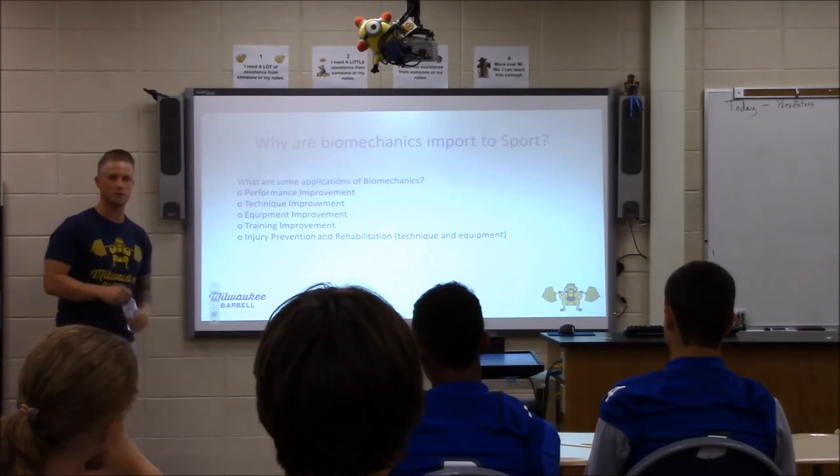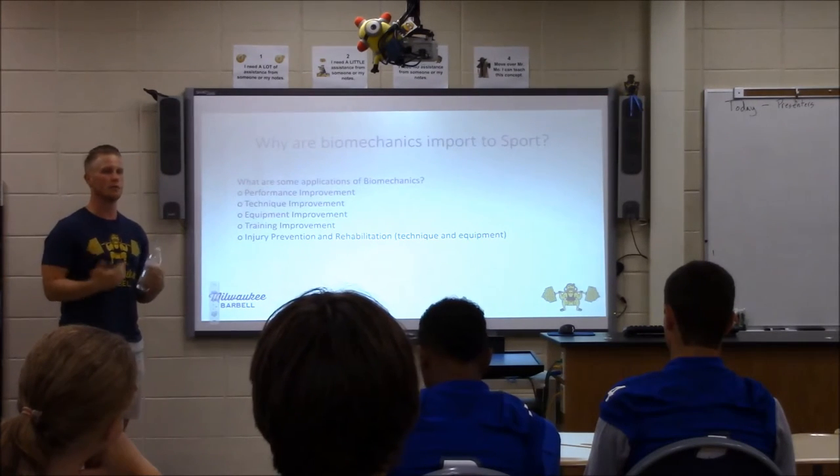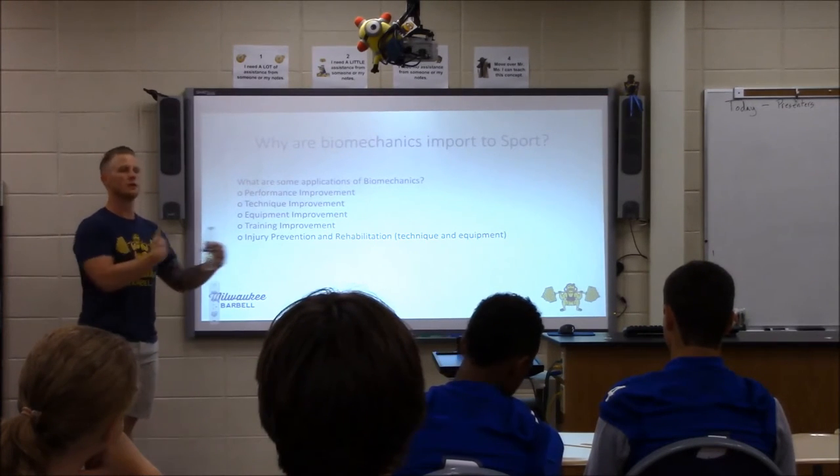My goal as a coach is to have people doing what they're doing when they're 16, 17, 18 — still doing it when they're 45. Because if I can teach you how to move properly and move well, you can do that for the rest of your life.